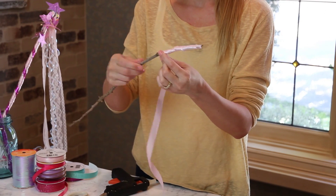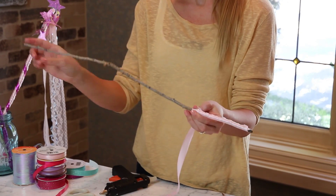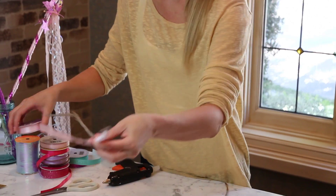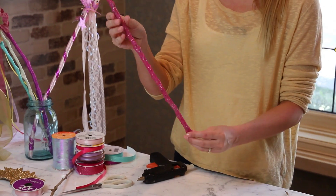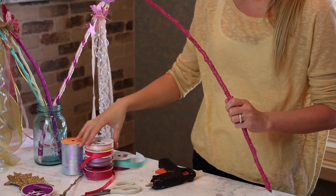So I have one that's already done to show you. When you get to the top, you're going to cut it and hot glue it again just like I did at the bottom. Let me put this one aside and here is one that I already have done. Hot glued on the bottom, hot glued on the top, and now you're going to embellish it.